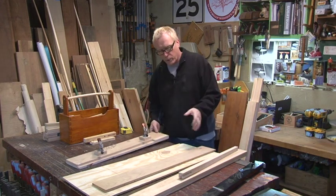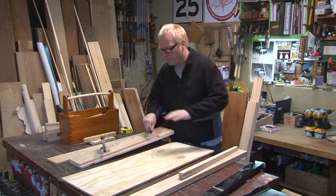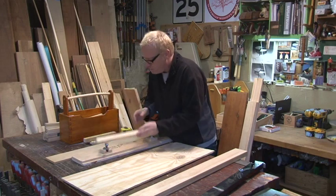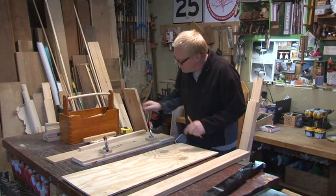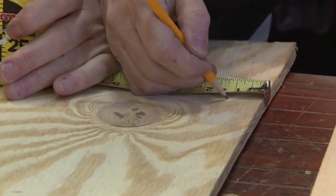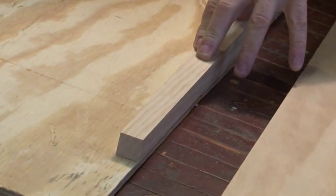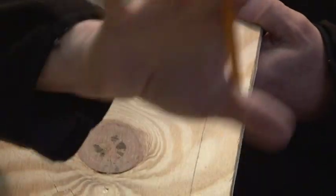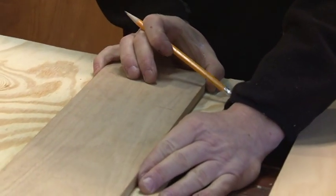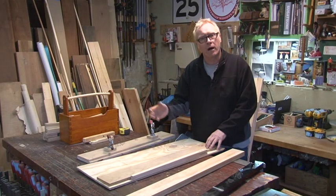We're going to start building our tapered leg jig — real easy. Just grab some offcuts from the scrap bin. You don't want a thick piece of plywood for the base; keep it relatively thin. This jig is half an inch. We measure the thickness of our board, which is an inch and an eighth, draw a line at inch and an eighth, and literally draw the taper of the leg right on the plywood board. Then take another offcut of plywood and glue and screw it right on that line.